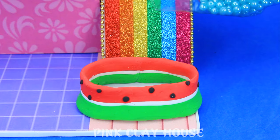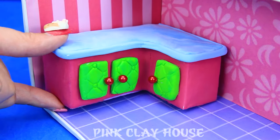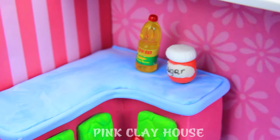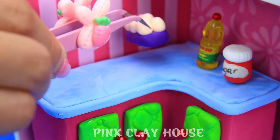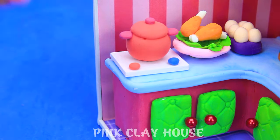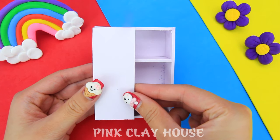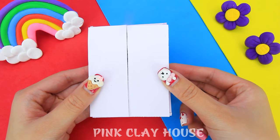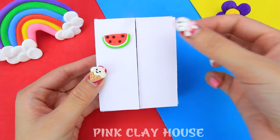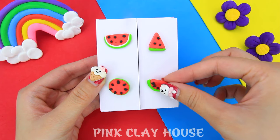We will have balls so we can have fun in the room. Now let's decorate the kitchen.